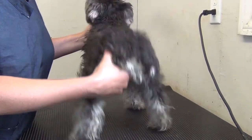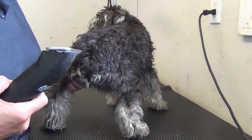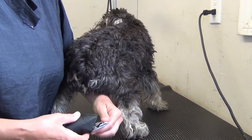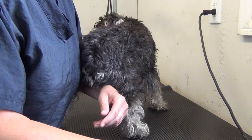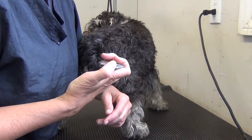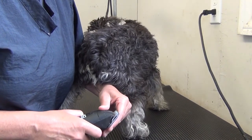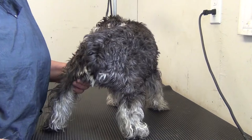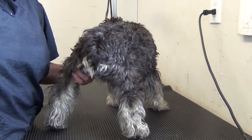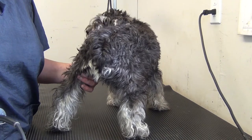This will be part one of the clippering part of a pet. This is a puppy that has only been groomed once before. With an adult dog that's used to being groomed, we'll start at the head, but with a puppy — because they are not necessarily seasoned to clippers — we'll start at the butt. This is with a 10 blade, and we'll be going against the grain.